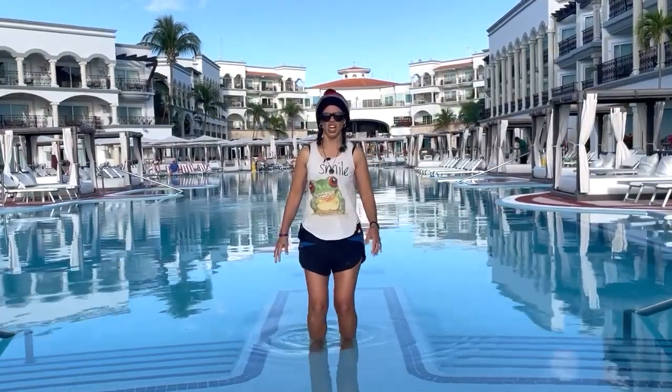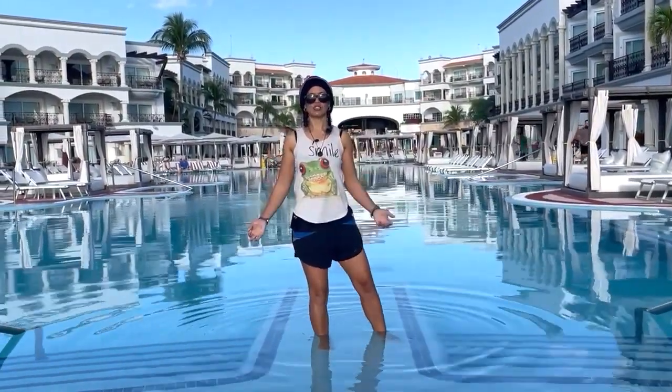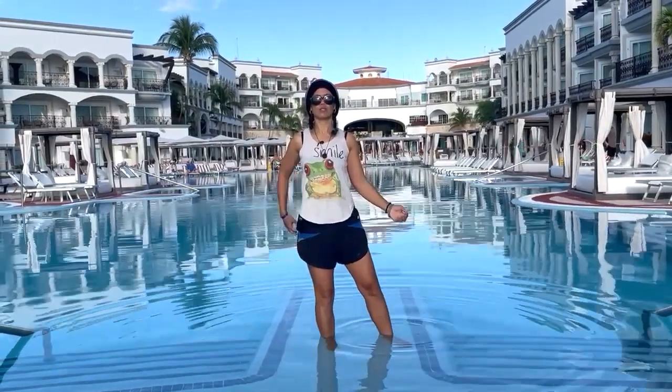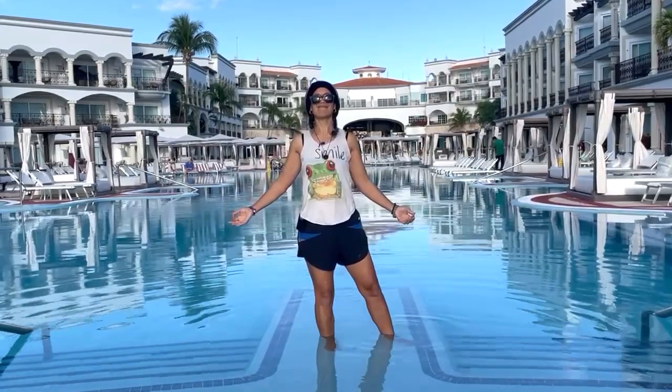We're going to switch sides. Shake it out. Nice and tall here, relaxing the shoulders away from the ears. Feel the shoulder blades reaching towards one another. Pop that chest up, lift that chin. Big smile here.